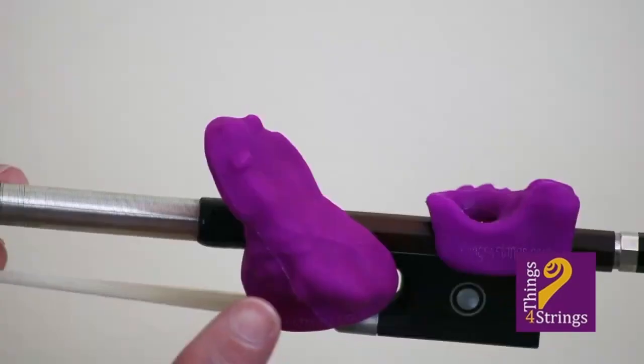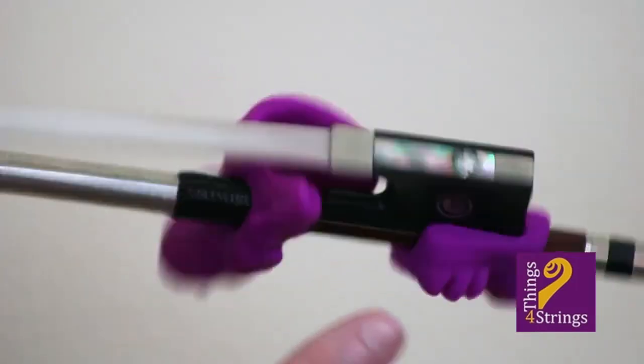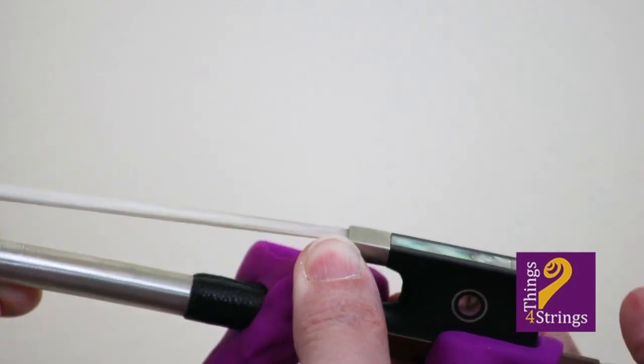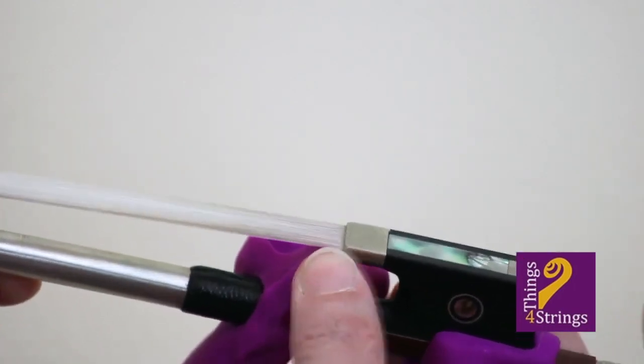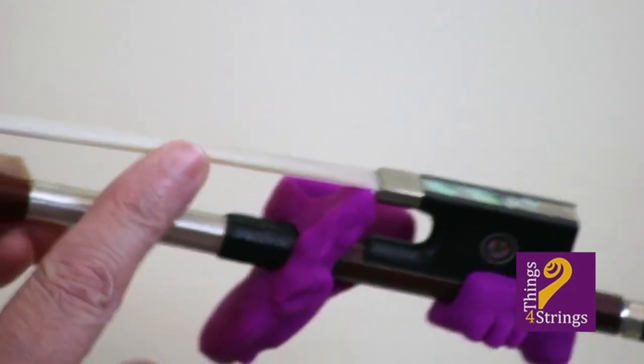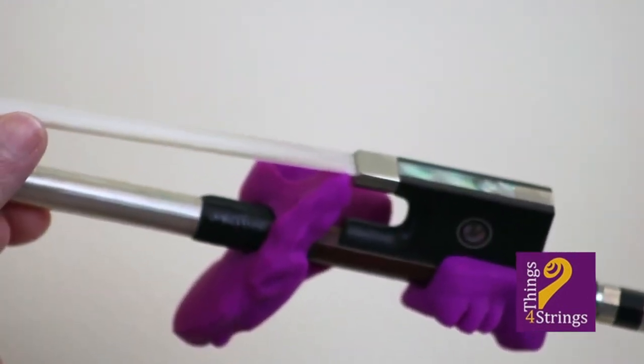Finally, make sure the tip of the accessory frog's leg is smushed just on top of the bow hair at the metal ring, which is called the farewell, so that hair, metal, and rubber all meet in one flesh point.